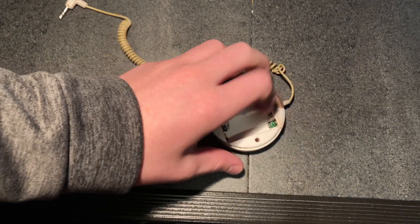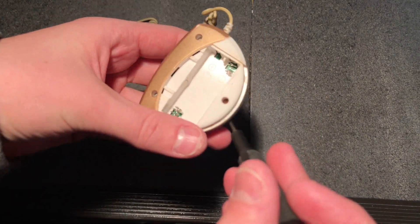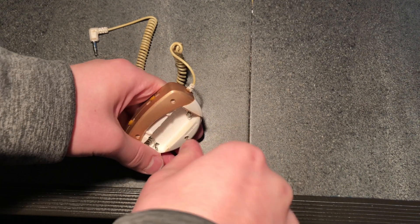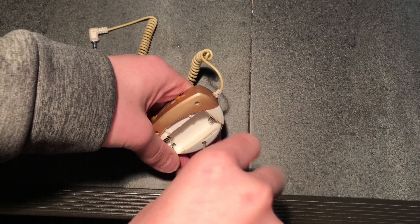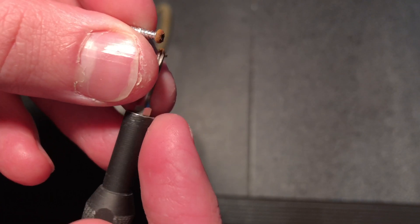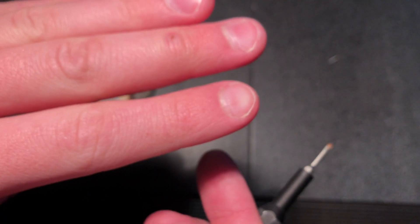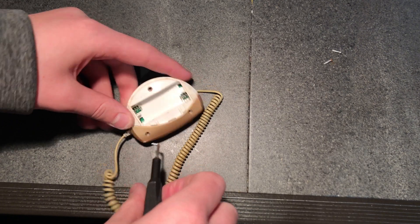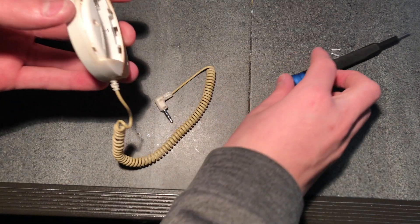I've just removed the battery cover and batteries, so now we can get rid of these screws. You can see this one's a little rusty so I'm not sure if it's gonna want to come out. I'm guessing this thing got spilt on at one point. It's just leaving rust all over my screwdriver, but it's just the tip, not the entire screw. If you're wondering why my fingers look so gross, it's been really cold here recently - below minus 30 degrees Celsius. We've removed all the screws, so let's pop it open.